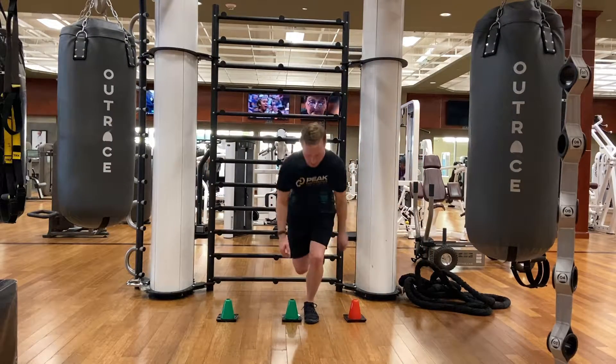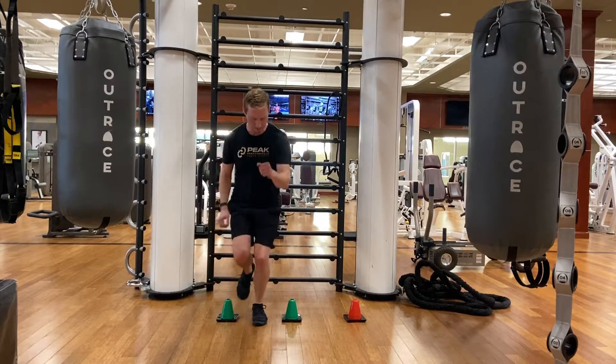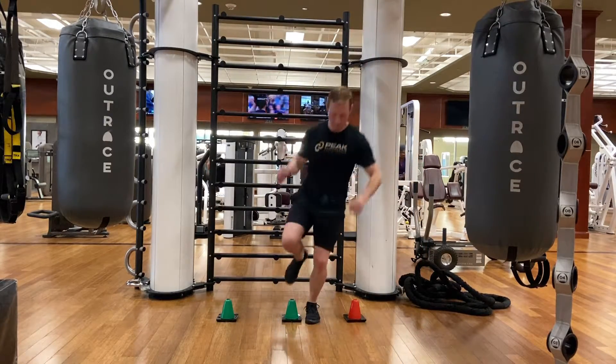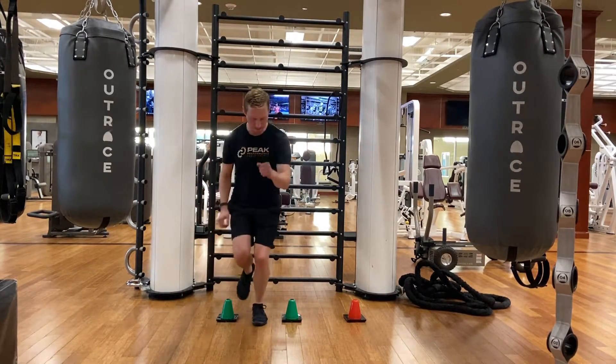To perform a lateral hop, you're going to take off and land on the same leg for the jump. Sink back into your hips and when you land, try to land in an athletic position with a soft landing while maintaining your balance. If you're performing six reps, do three jumps out and then three jumps back in, so you're hitting both the medial and lateral positions.